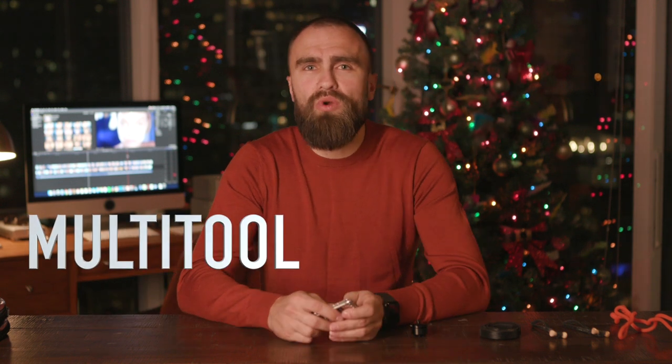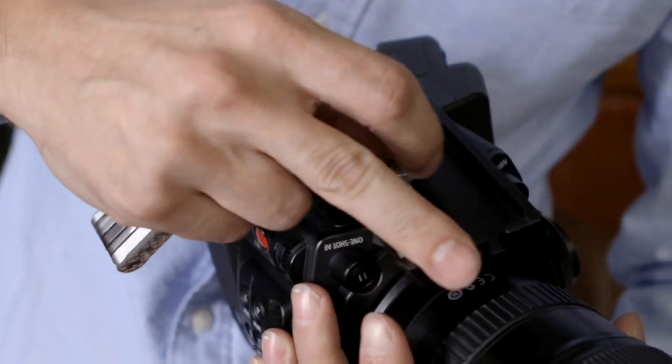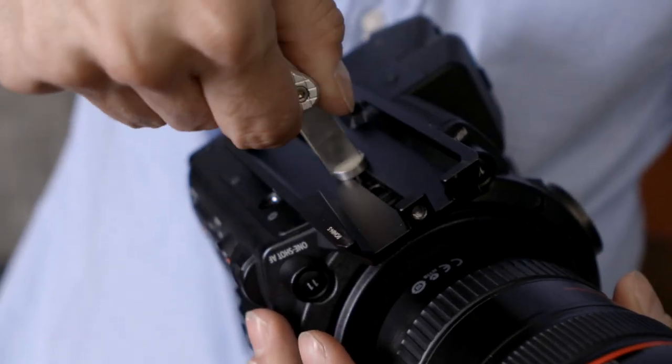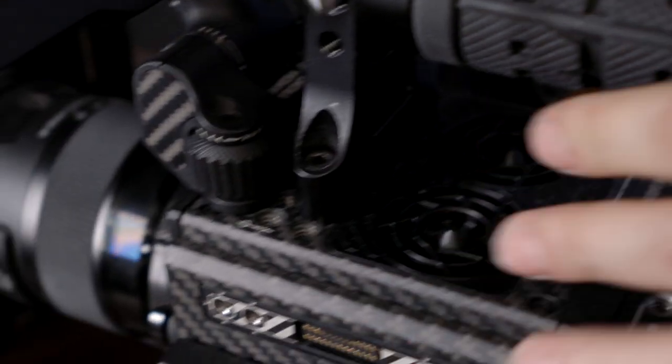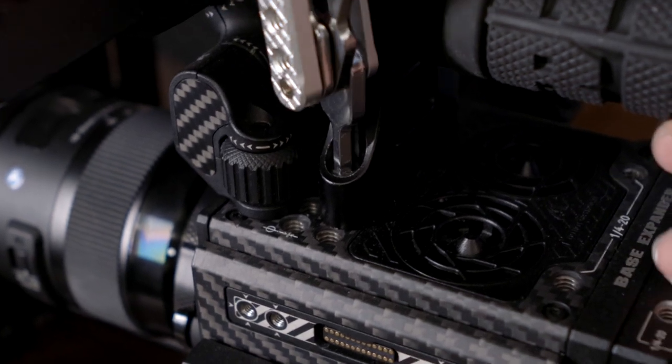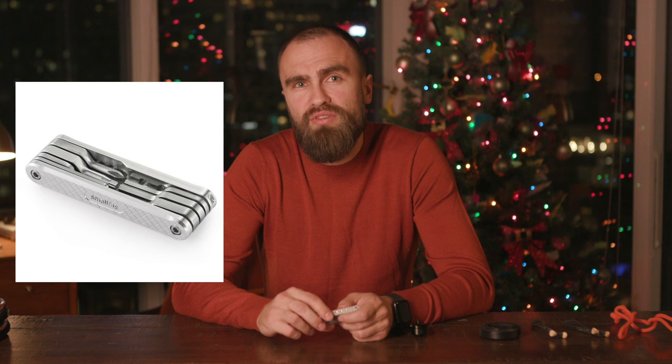Multi-tool. We always have something to screw or unscrew — usually it's a camera plate, and if we don't have a screwdriver, we usually use a coin, which works perfectly as well. But if we need a Phillips head or any other kind of wrenches, a coin won't help. Multi-tools usually have sets of screwdrivers or wrenches. Red makes those, SmallRig makes those, and probably many other brands I don't even know about. I personally use the SmallRig one — it costs about $20 and it serves me very well. Definitely recommend having this one in your bag.